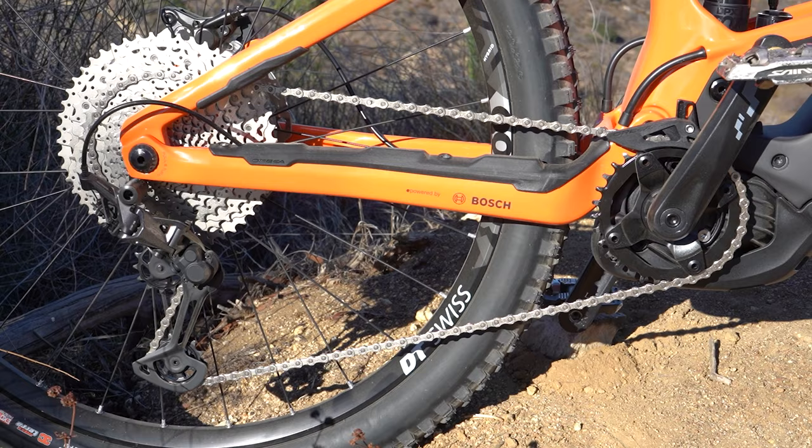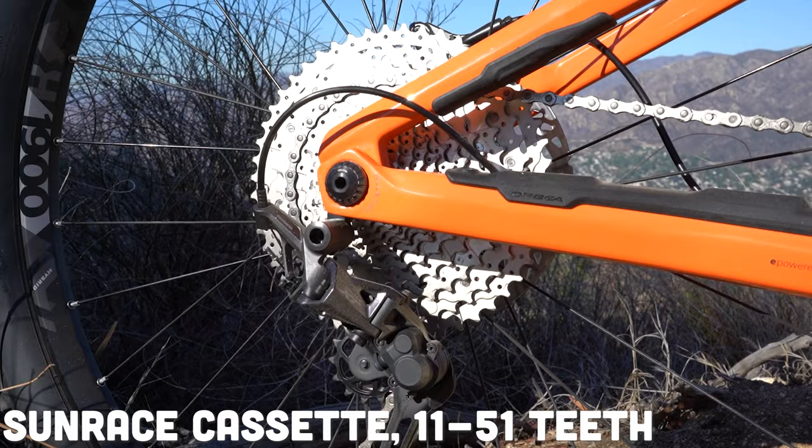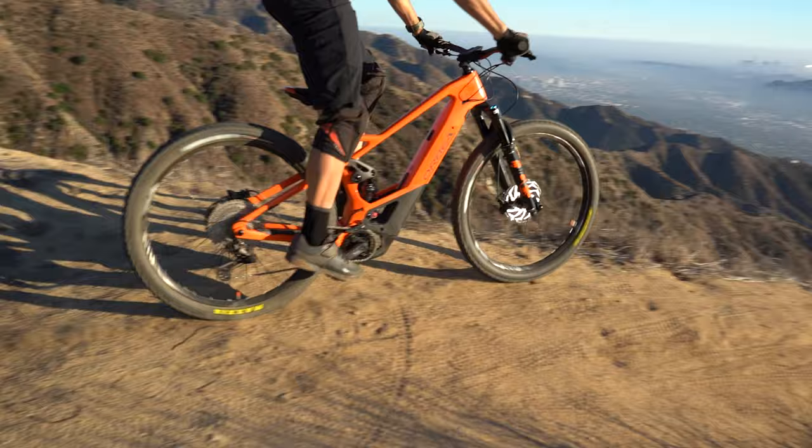That motor power partners with some pretty incredible gear ratio on the Shimano Deore XT Shadow Plus 12-speed derailleur in the back. You've also got a Sunrace cassette on 11 to 51 teeth. That's going to ensure that you can climb some pretty intense grades so you can take this bike on what it was designed for — really technical, steep terrain.